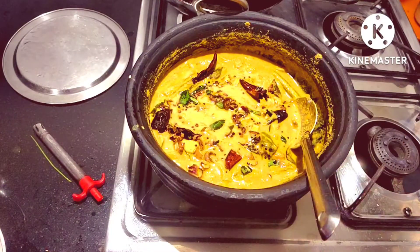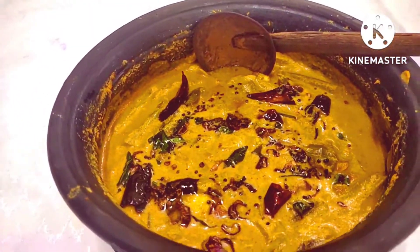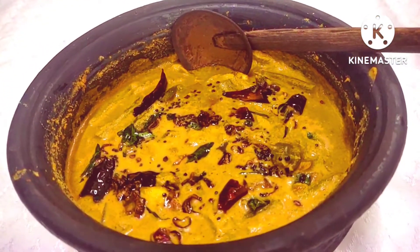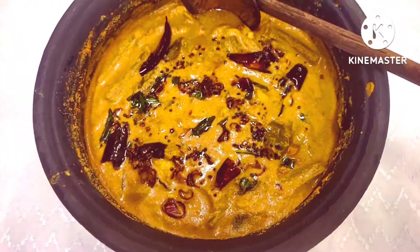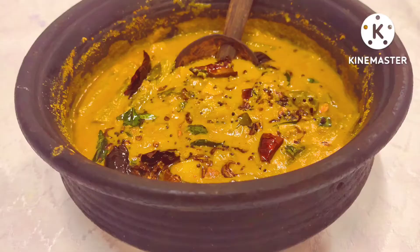We have to say that you need a comment box — please give us feedback and subscribe to the bell icon, click on notifications. Now we are going to get the recipe. See you all. Bye.